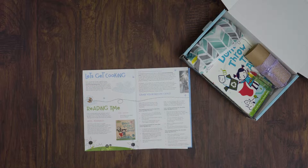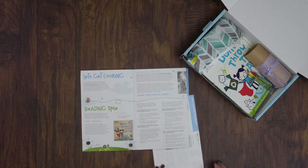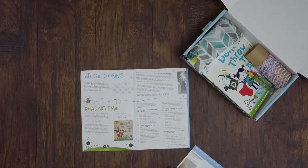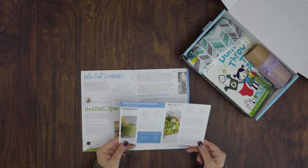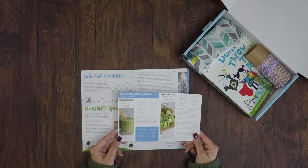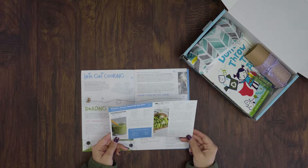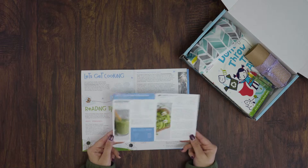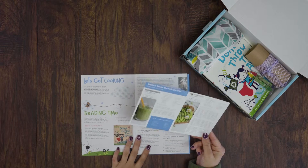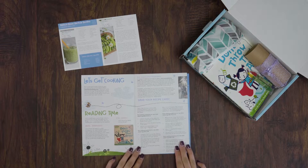Turning to the next page, let's get cooking. Each Kids Night Inbox comes with a curated recipe made by our blogger Marina that we partner with. This month we did something different — instead of putting the recipe in the insert, we included a recipe card so that you could keep it and maybe keep all the recipes in one place. And of course it's theme friendly.